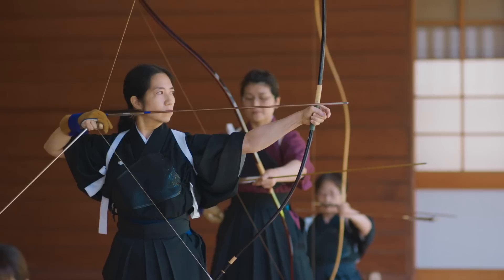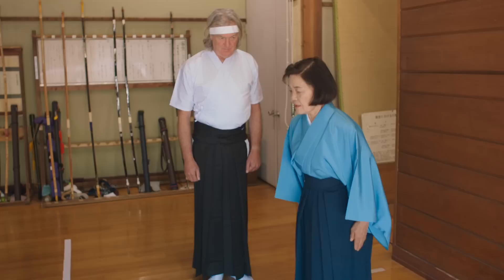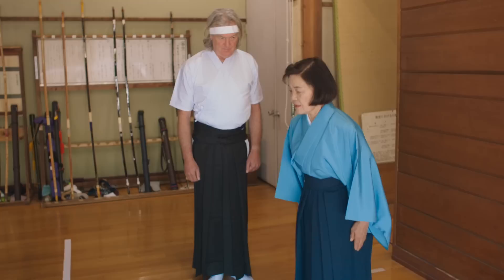Like most things in Japan, kyudo archery is shrouded in ceremony and ritual. So before I'm allowed anywhere near a bow and arrow, I have to learn the basics. And you don't get any more basic than being shown how to walk. To help put me at ease, my every move is silently judged by a panel of stony-faced kyudo experts.